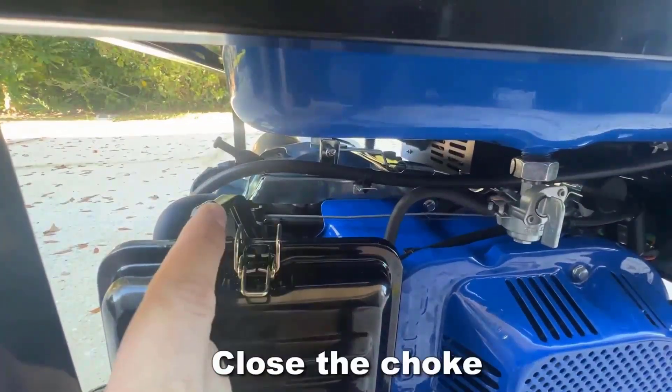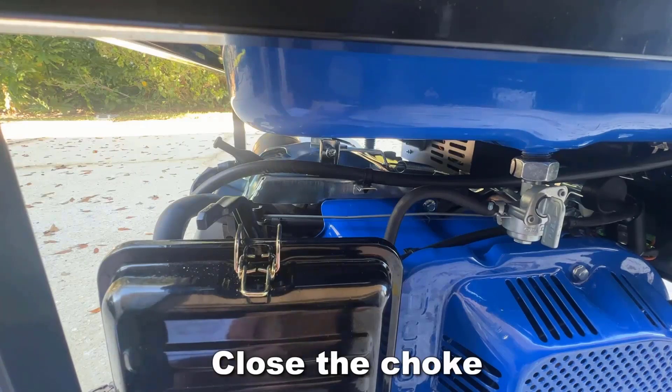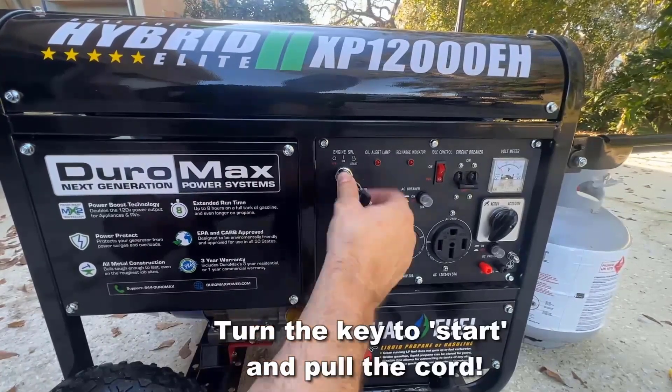We're going to close the choke before we start. It's right above the air filter and that's going to cut the air supply to allow more gas for the engine to start. Then you're going to insert the key and start the generator.